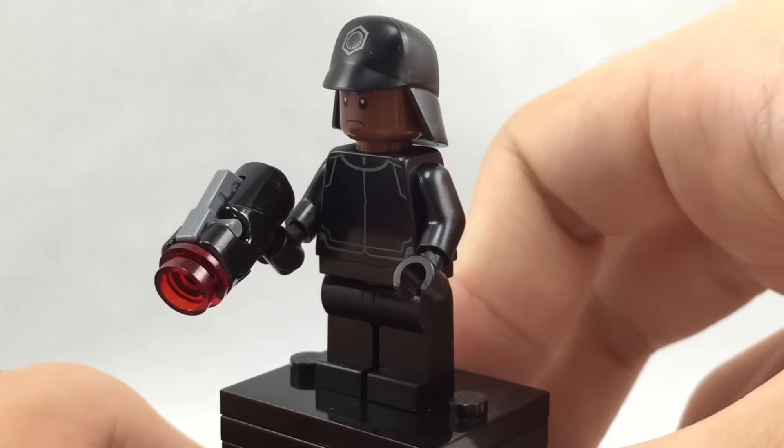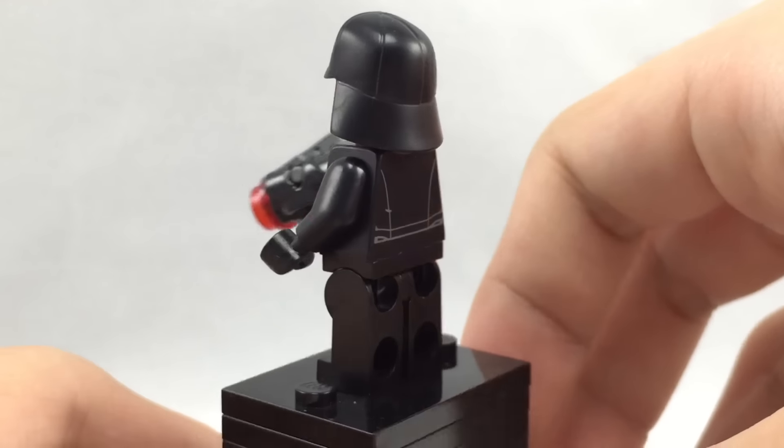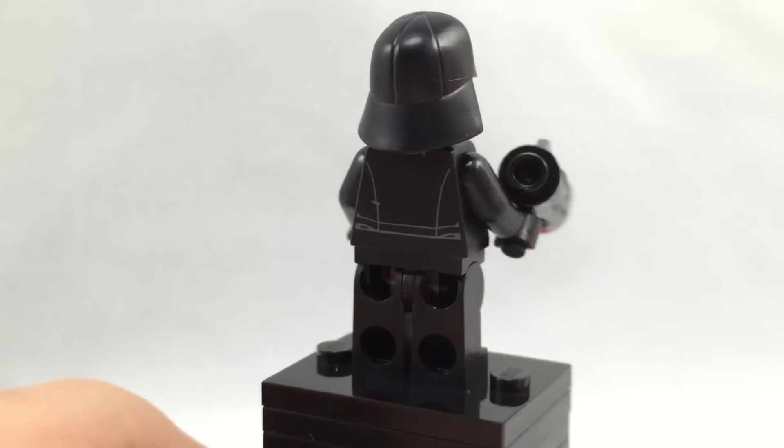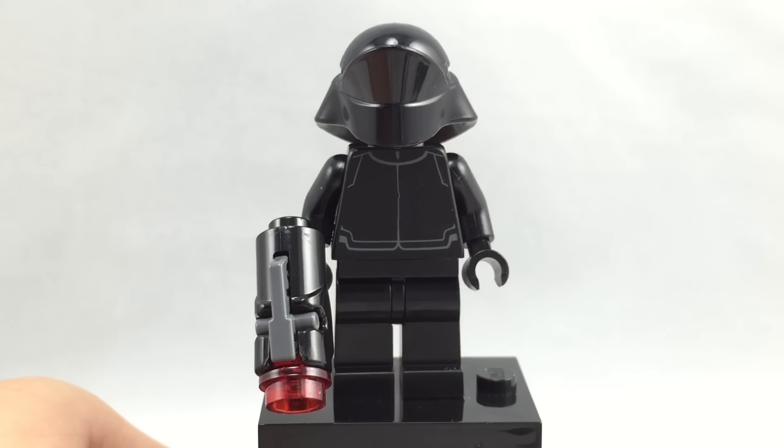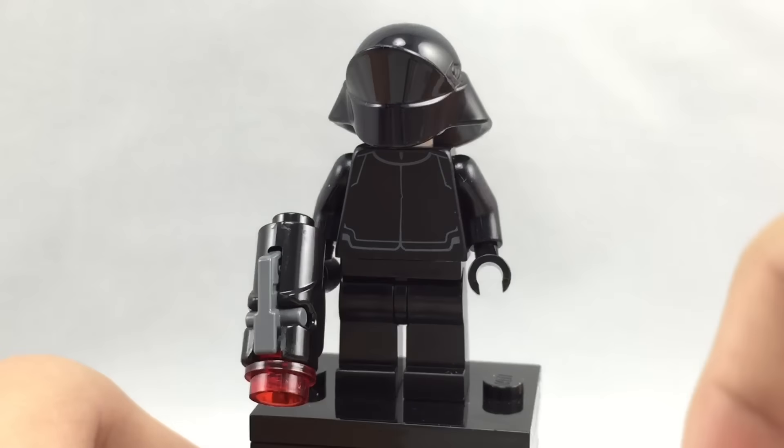Here is the Stormtrooper also included. It's the same one found in the Duel on Takodana or the First Order Transporter. It has another stud shooter identical to the last Stormtrooper, and he has the same face.